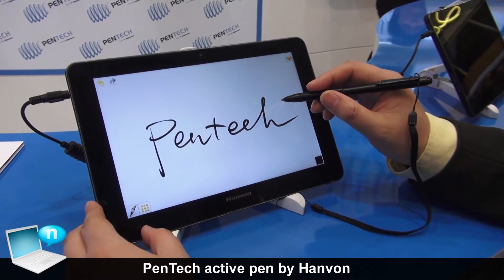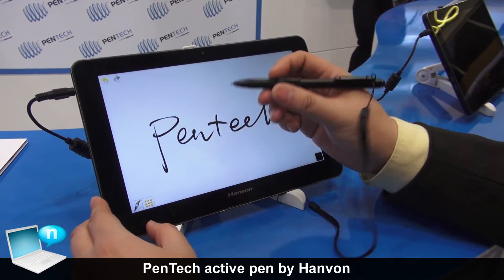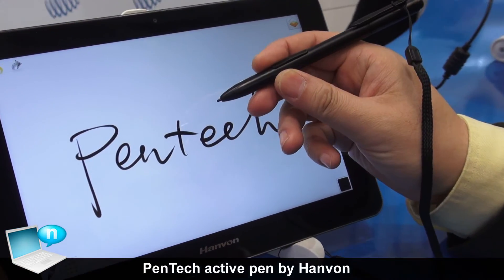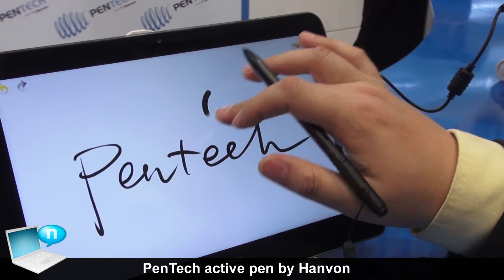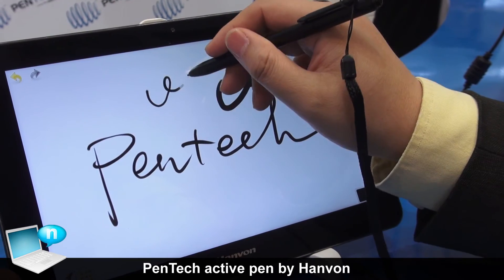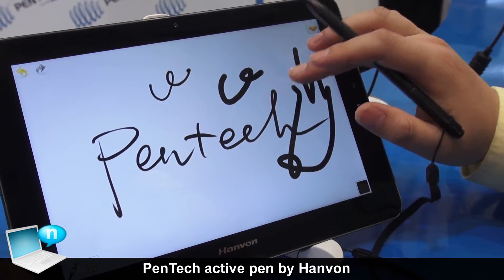That's a tablet — a pad based on the Android system. We have applied our digitizer technology onto this pad, so users can either use their hand or a pen to draw on it. With the hand, we are only providing a single touch function.